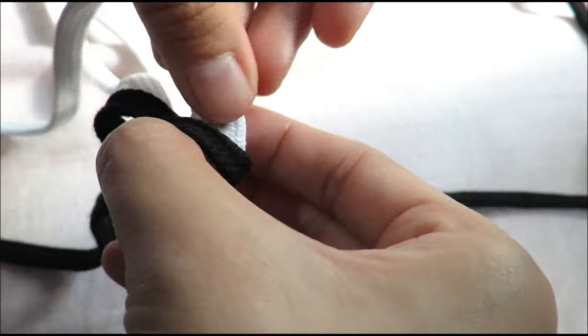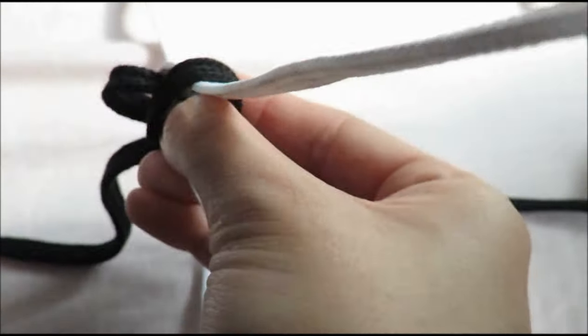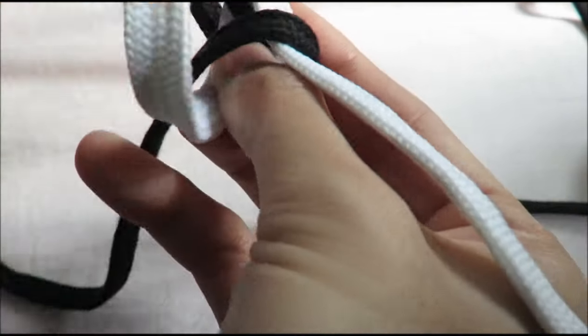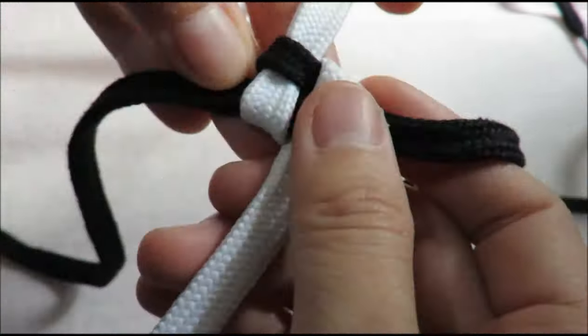Once you've done that, pull on the other side and do the same thing. So basically, you're just doing the same technique over and over — nothing fancy. Once you've done that, pull on all four sides. There you go. You should get something that looks like a checkered square.